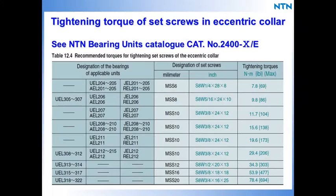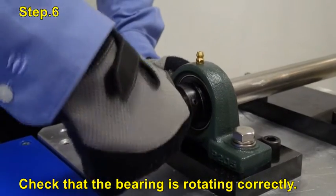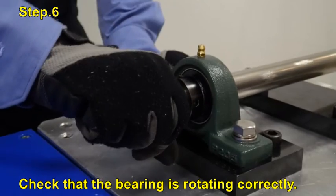Please refer to the NTN bearing catalog for recommended torques for tightening set screws of the eccentric collar. Finally, before operation, check that the bearing is rotating correctly.